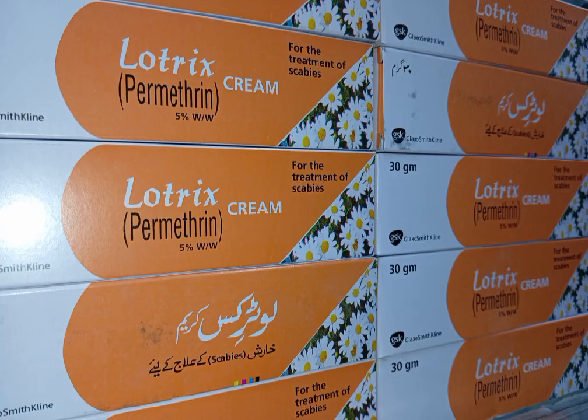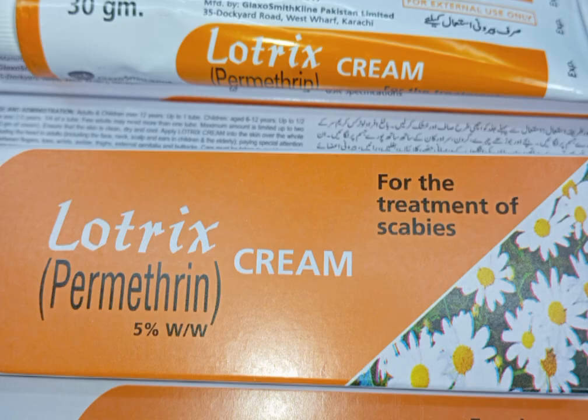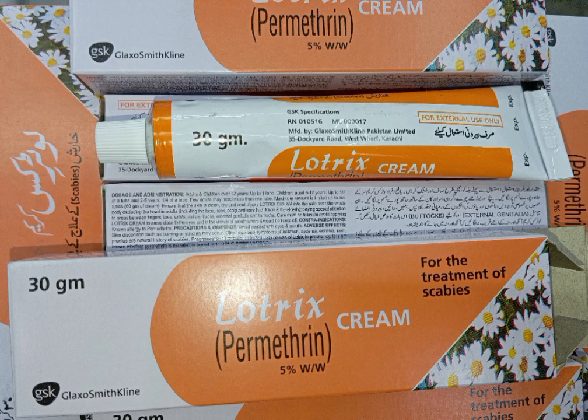Dosage and Administration: The amount of cream used depends on the age of the patient. Adults and children over 12 years: up to one tube. Children age 6 to 12 years: up to one half of a tube. Children age 2 to 5 years: one quarter of a tube.